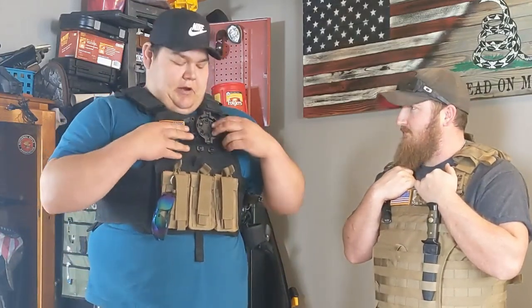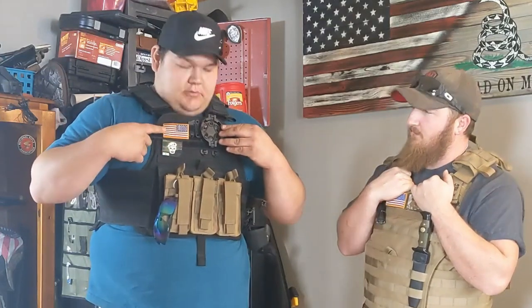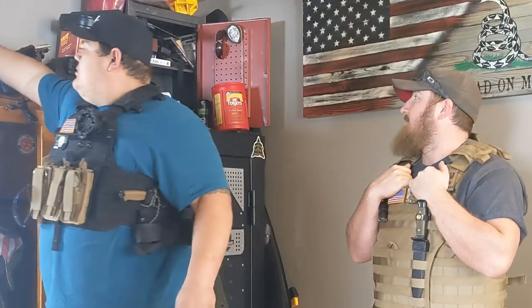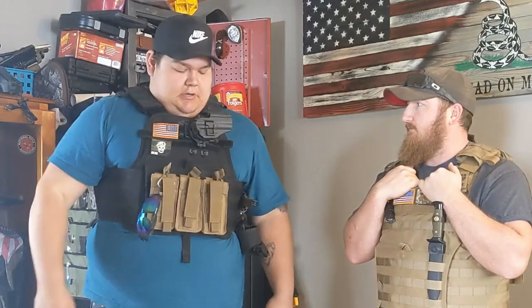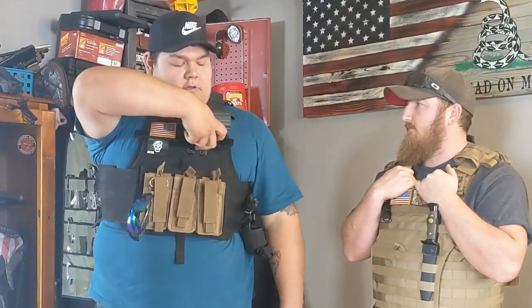Moving up here, I got my awesome patches — sun patch and America patch. Then I'm running a Black Hot QD attachment, essentially for a pistol holster. It just kind of rotates in there and then you can quickly pop it off and put it on a hip holster or a drop leg or whatever.